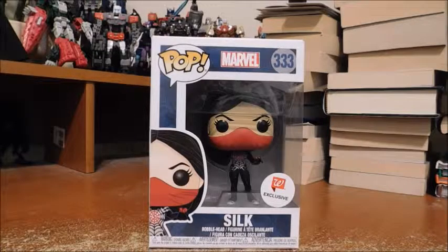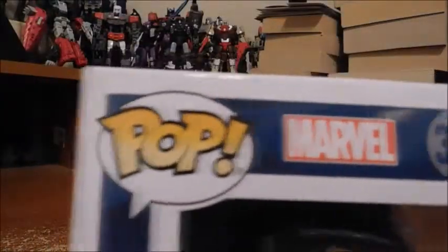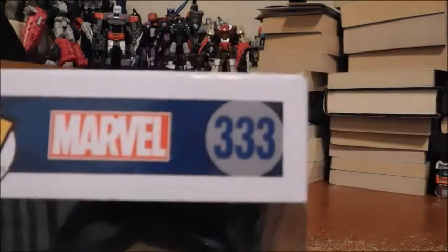Welcome fans and collectors, this is Marvel and DC 379 with another review. Today we'll be looking at Funko Pop Silk, and this is a Walgreens exclusive. I did buy her online, but it doesn't hurt to check around Walgreens. Let's take a look — it says 'Pop' right there in the speech bubble, and 'Marvel.'